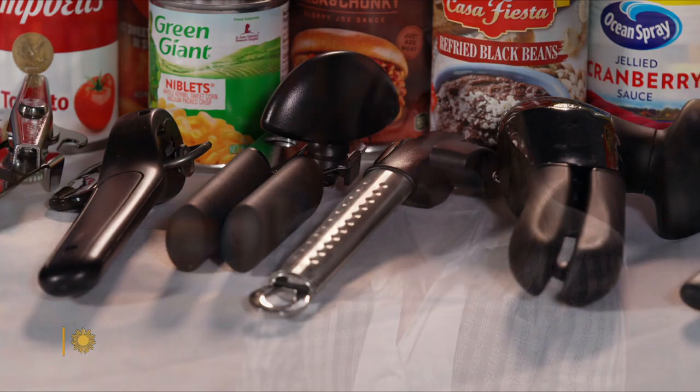What does testing day look like? It looks like me surrounded by an obscene number of can openers. And you just sit there and open cans? Yeah. Cans and cans of chickpeas, white beans — doesn't matter what. Cranking, cranking, cranking, cranking.